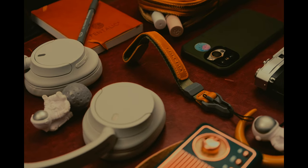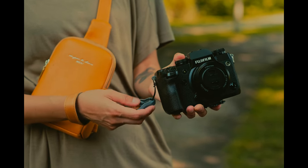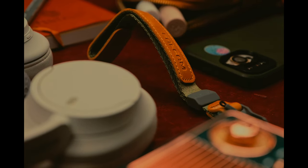The magnetic buckle appears well engineered and the connection feels solid. The magnetic connection is strong enough to hold the camera securely, but also easy to release if you want to take it off your wrist for any reason.